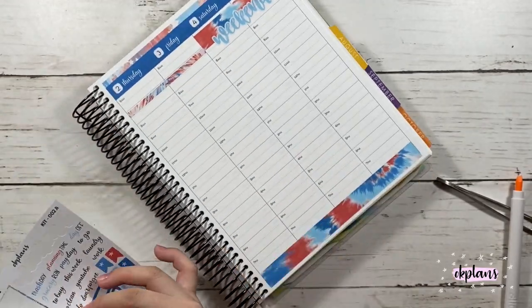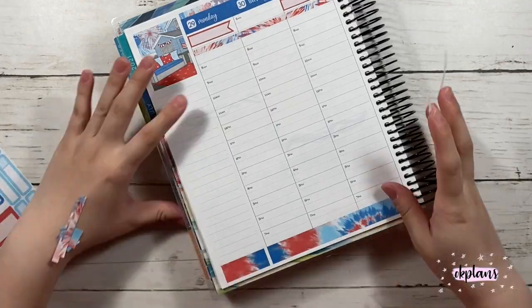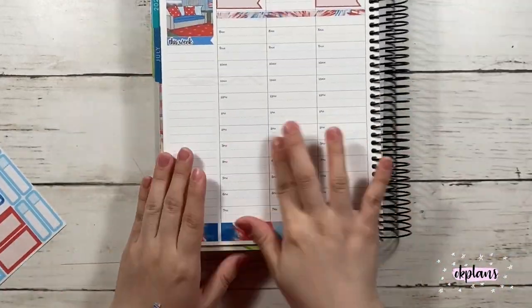I did use the flag labels instead of the quarter boxes. And here I use the skinny flag label to mark this week.